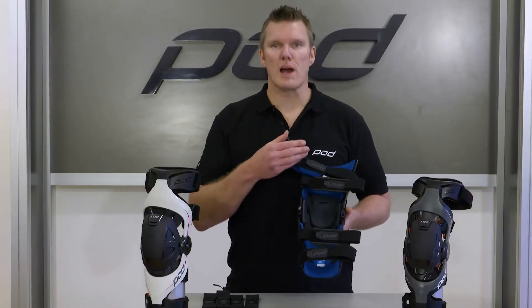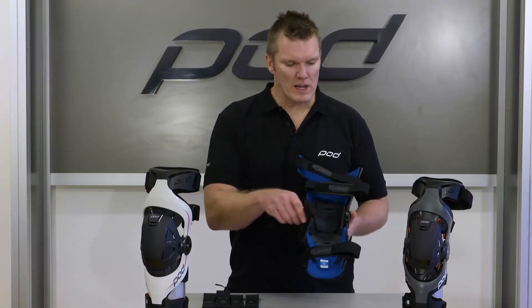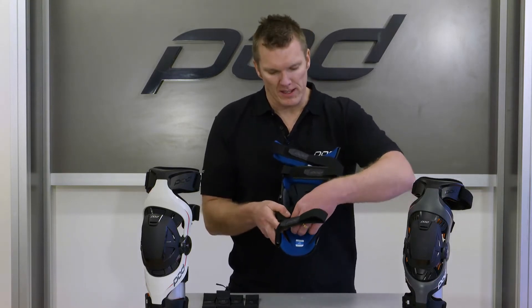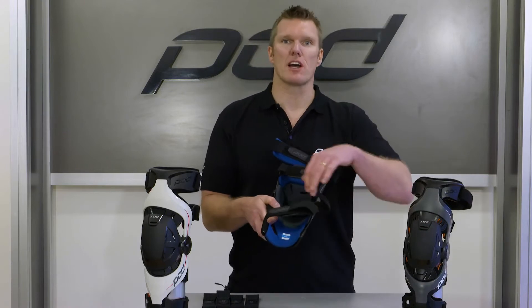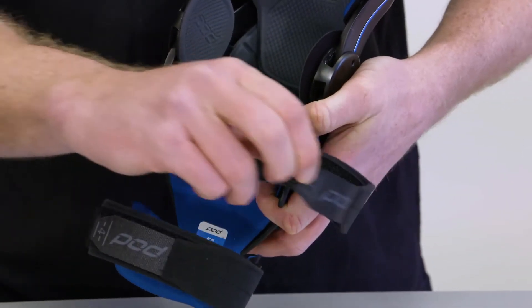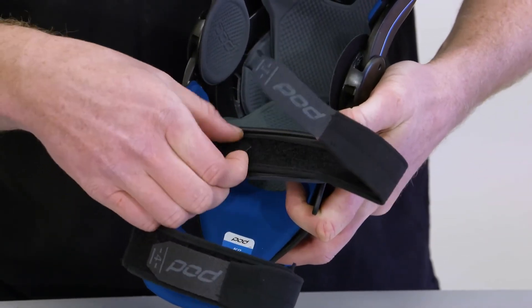All four of your straps function identically. Once you've undone them all, I'll replace strap number one here today. The important thing to note is that the straps are adjustable in length, meaning the numbered component is what you adjust when you're putting the braces on and off.